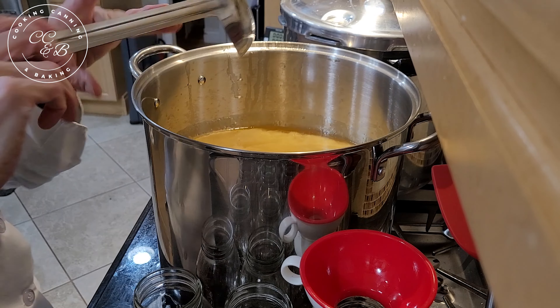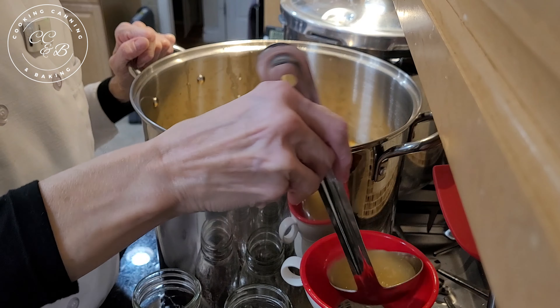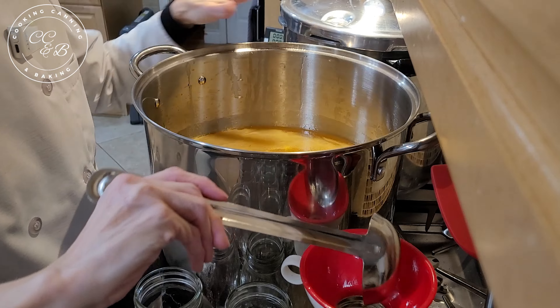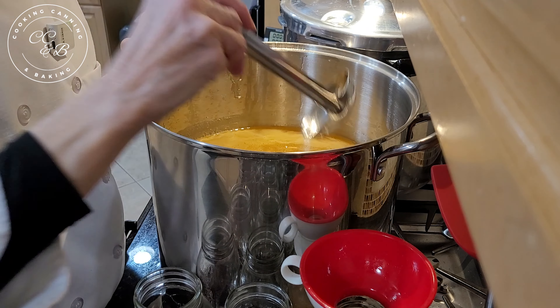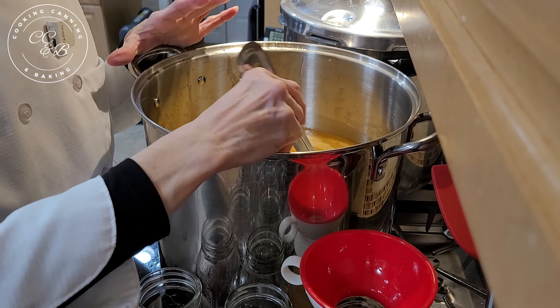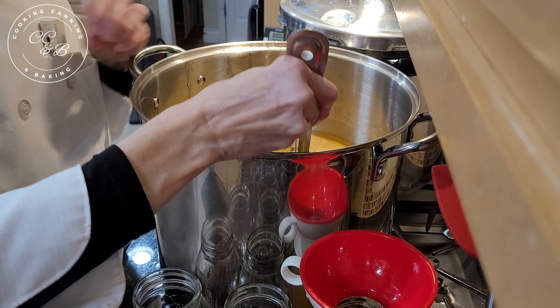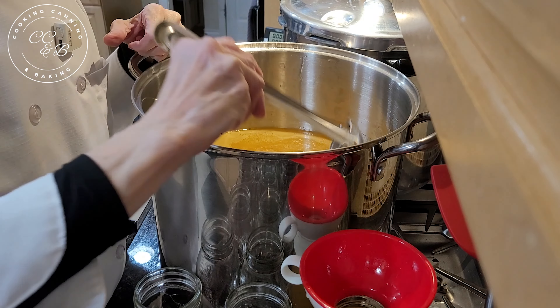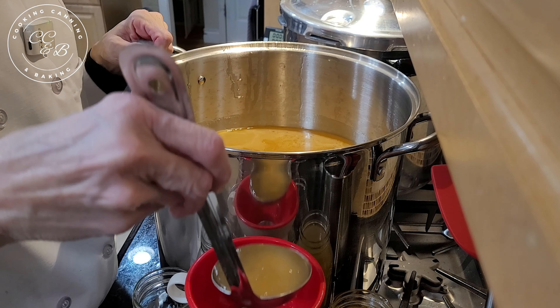If we were canning in pint-sized jars they would be processed for 20 minutes. Check the USDA guidelines for your altitude to learn how many pounds of pressure you need for your location. Step two is filling the jars. Using a canning funnel, I fill each jar to a one-inch headspace using caution not to overfill. If the jars are filled too much there will be seepage during the canning process — the broth will leak out under the lid into the canner. Seepage can also cause the seals to fail, which doesn't ruin the food but means you have to use that jar right away, so leave a one-inch headspace.